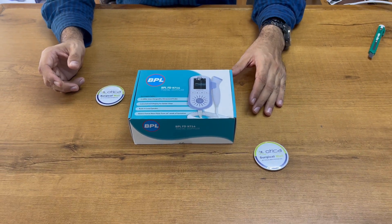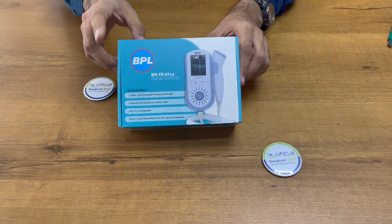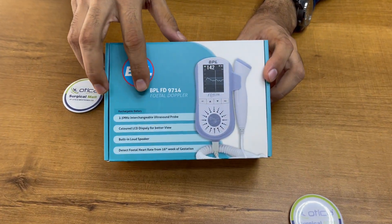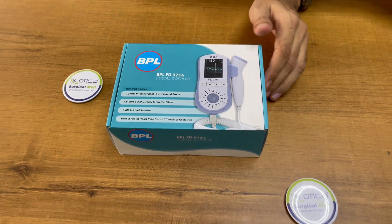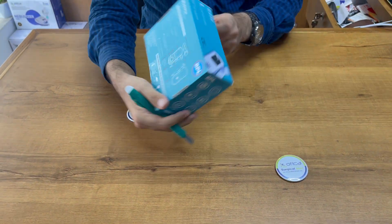Hello friends, welcome to Vatica Meditronics Company. Today we are going to demonstrate and unbox the BPL Fetal Doppler. The model number is 9714. This is the latest model launched by BPL Company. You can see 360 degrees they have given everything properly.